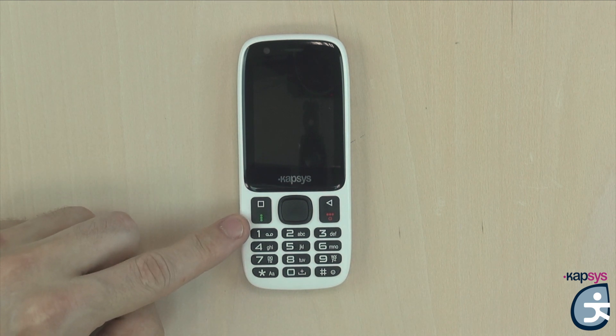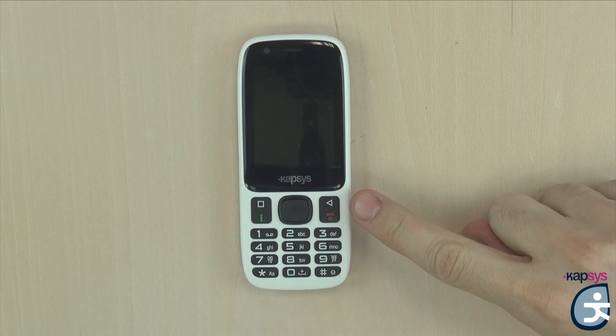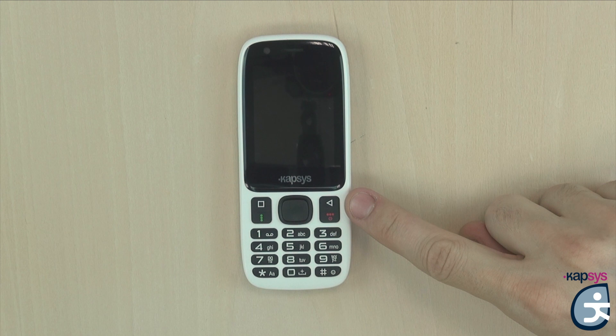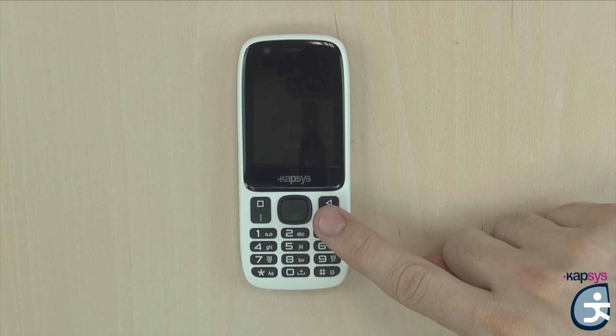Below the menu key, you have the pickup key, symbolized by three vertical green dots, which allows you to take a call when the phone rings. On the other side of the joystick, on the upper right, is the back key, symbolized by a triangle, which allows you to go back on screen or delete a character in the text entry zone. Below the back key is the hang-up key, symbolized by three horizontal red dots, used to hang up a call or return to the Minivision home screen. A long press on this key will turn the phone on or off.